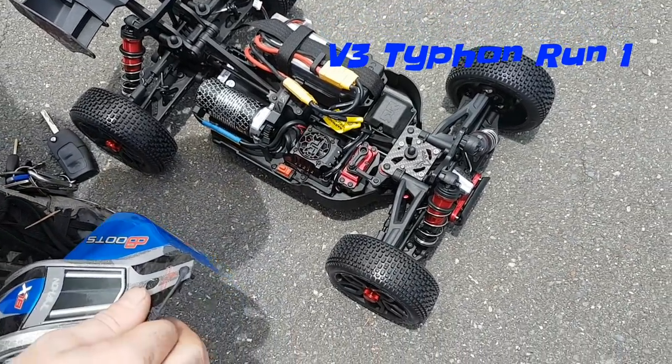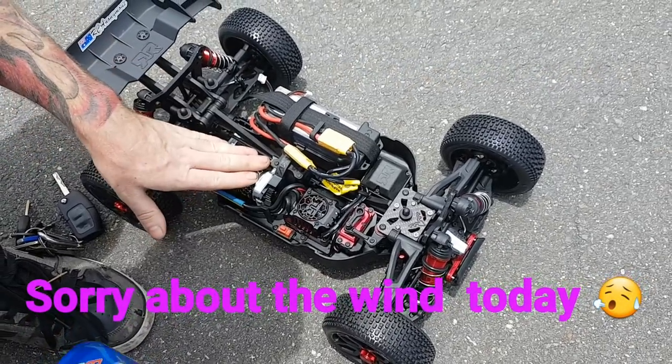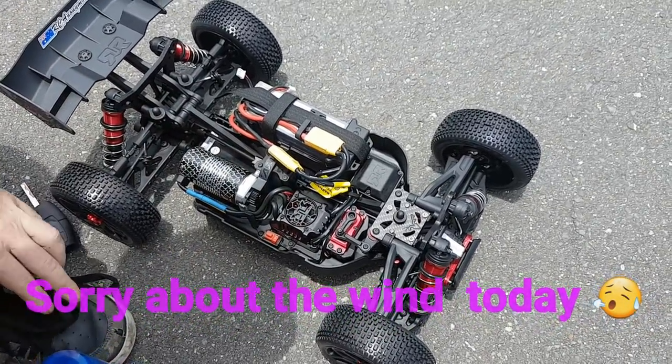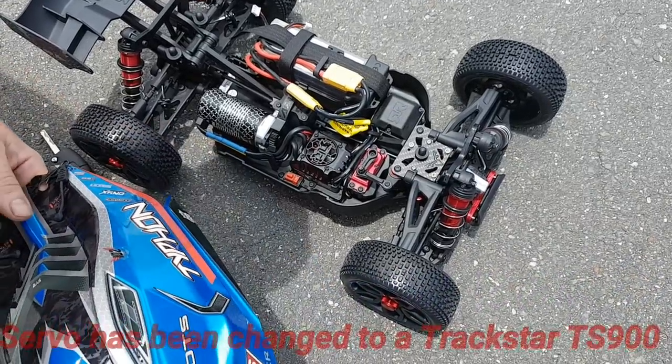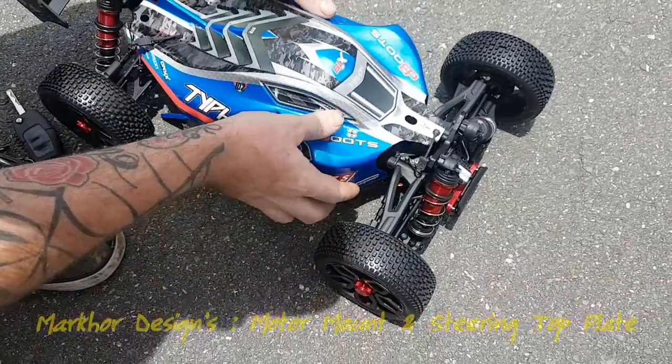How's it going YouTube? Matt here for RC Anonymous. We have the V3 Typhon out today - just a quick run. I'll show you how the stock electronics go in this guy. I do have a 22 tooth pinion on here that certainly does not come in the box.